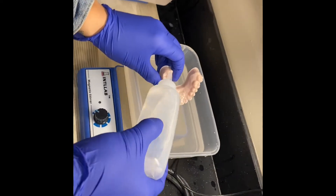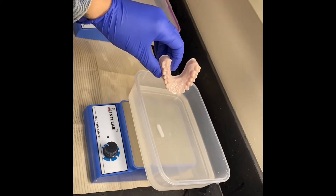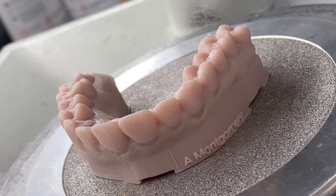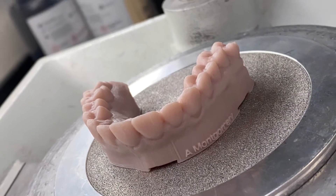Again, we rinse the model to ensure it is clean. The complete 3D model — we are now ready to make our retainer.